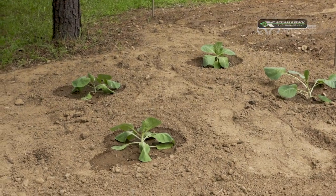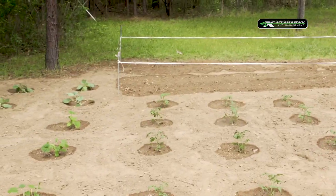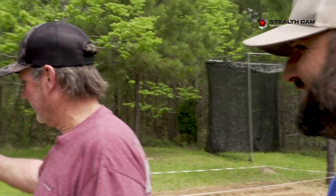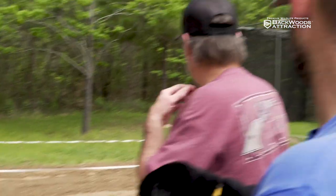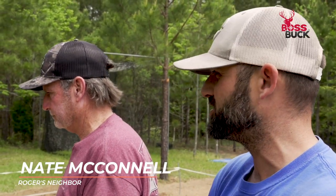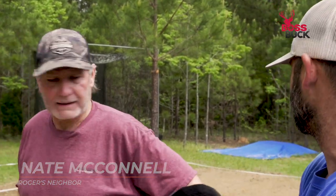We're down here at my neighbor Nate's garden, and as you can see, he's a professional at it. He's already got it all planted and laid out. You said you got corn over here? Yeah, I got corn back there. Just kind of roped it off because the kids will come walking around — don't want them to step on the corn, so I just roped it off to keep them out.